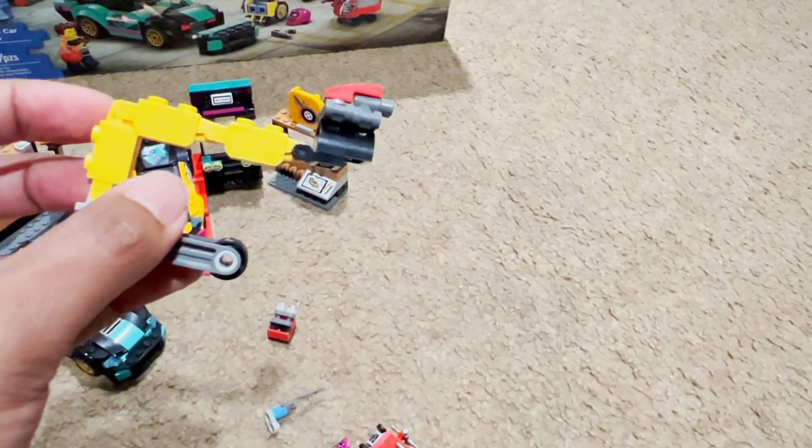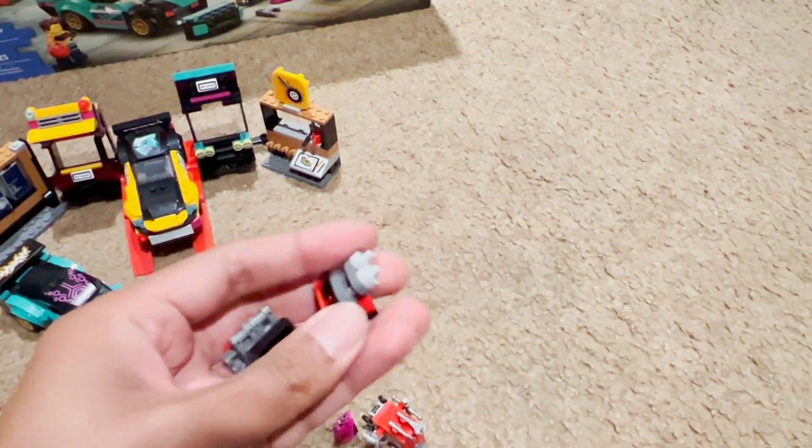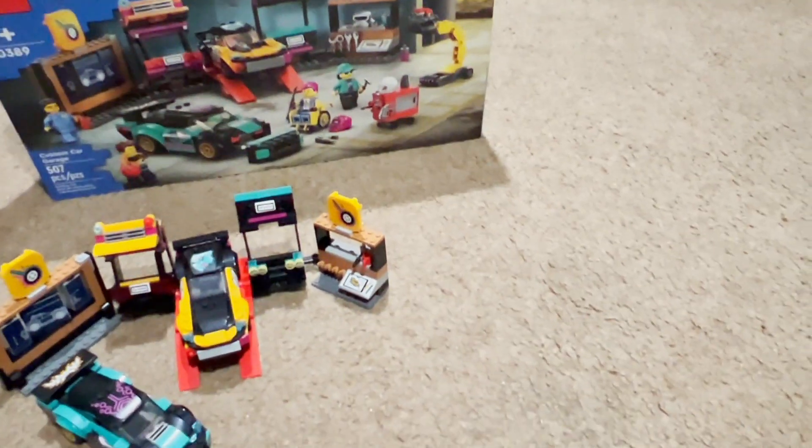You also get a dolly, which is used for people to lift heavy machinery around the garage. You also get two engine accessories which are really awesome — you can see them in the box and you can customize those too.